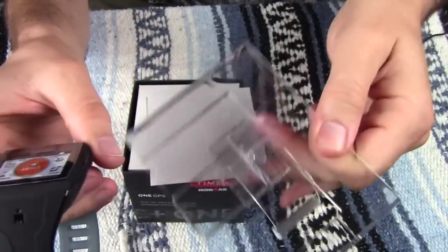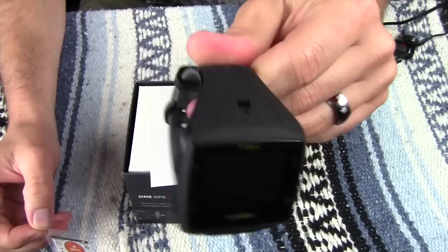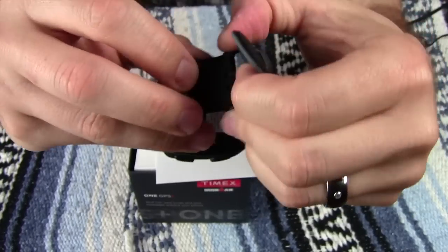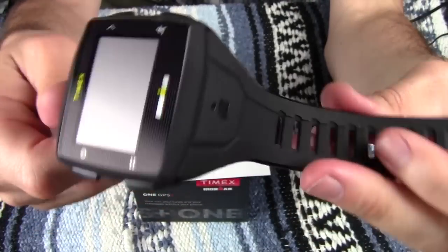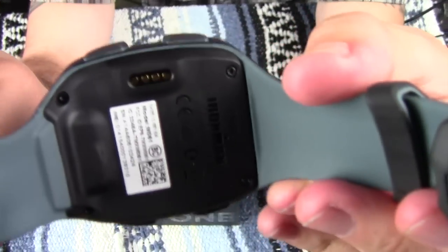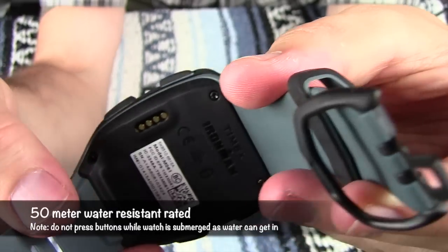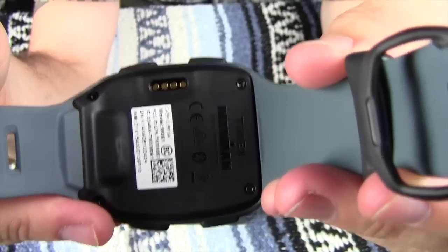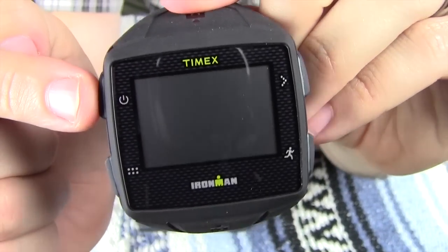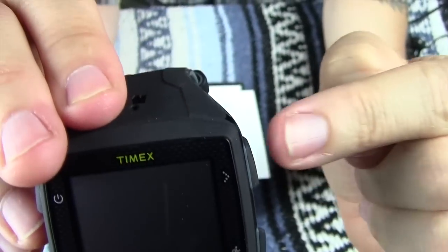So just put it in its own little case right there — just toss that to the side. Get this little sticker off of here and there's your watch right there. Pretty decent, respectable size with a really nice thick strap. There's your back side of the watch with the charging contacts right there — that's where the little clip charger plugs in. You can charge this thing USB back to your computer or a USB wall charger. You have four buttons: your power button, your menu button, your GPS button, and your next button.